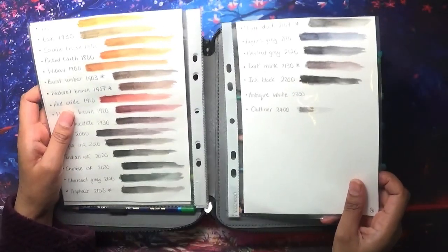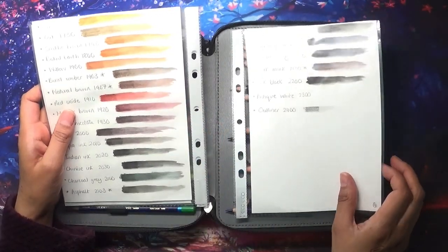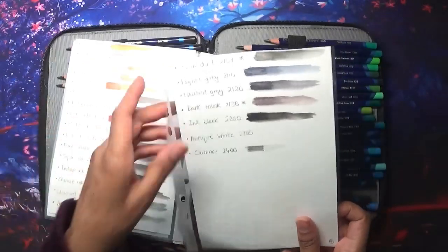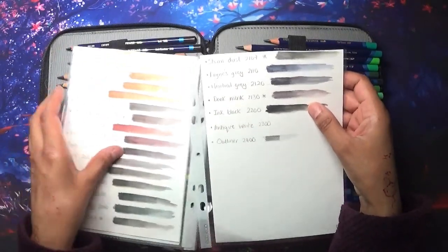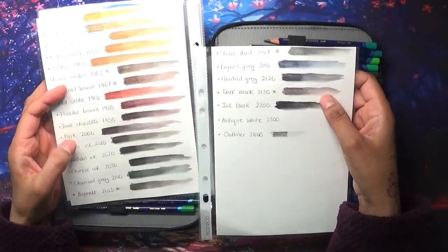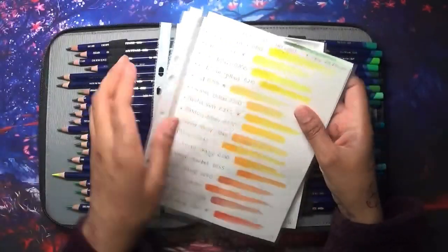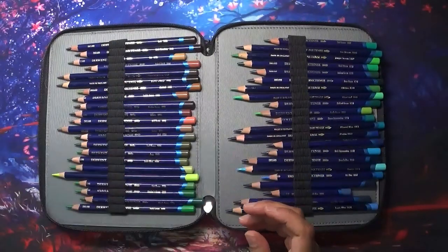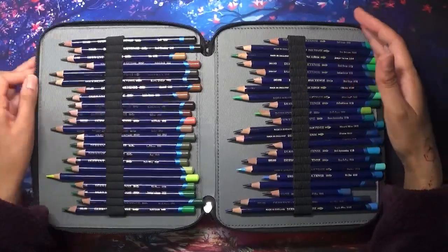I do like the dark browns they've put in as well, and there are some really nice grays — storm dust. This dark mink is definitely a lighter version compared to barks, but I think they go quite well together. They are a gorgeous set. Do I recommend them? Of course, because they're just a unique sort of medium.